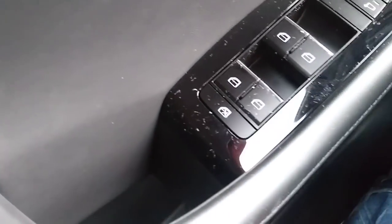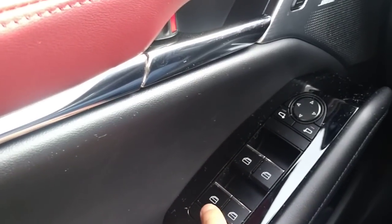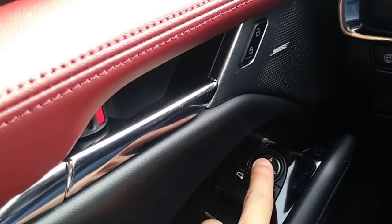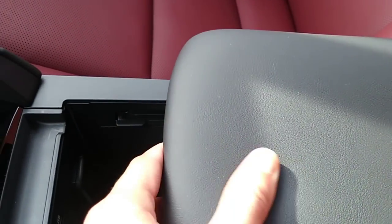Here are the window controls with a very nice black piano trim. The windows are all automatic up and down for all four windows. This is the mirror control, door lock. And here is the center console — it's quite large, larger than the previous gen Mazda 3. All leather, very soft, very nice feeling. I like it a lot, and even this part is leather with stitching.